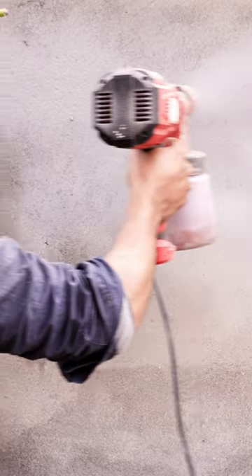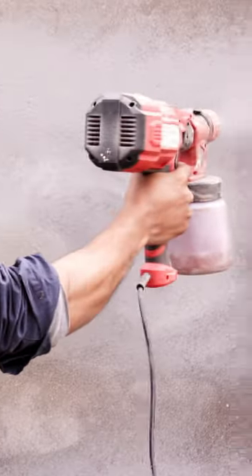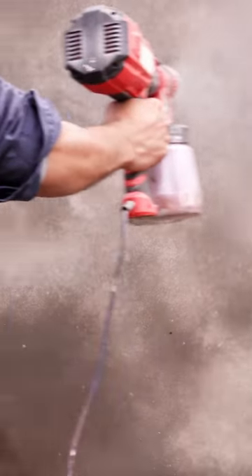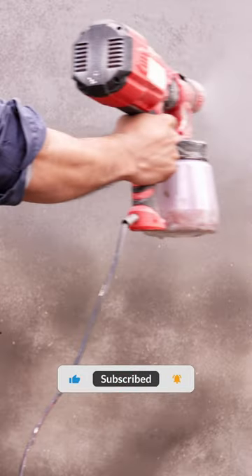Point the gun towards the target surface and start the painting by pressing the trigger while moving it left to right or right to left as per your convenience. Keep your gun approximately a foot away from the surface. Moreover, keep your stroke at an even speed for smoothness.